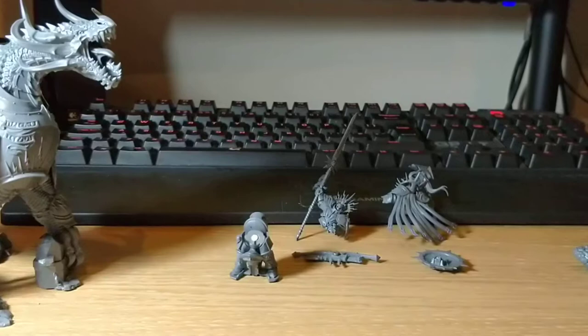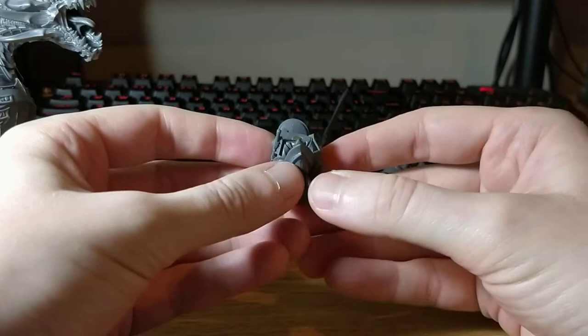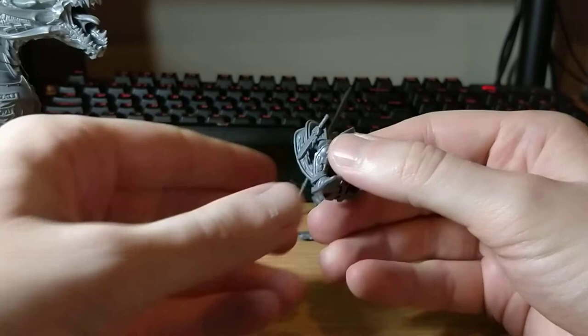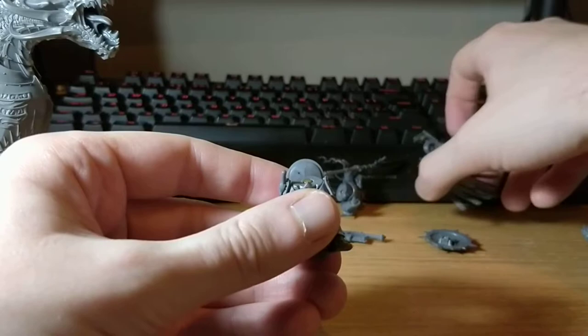And then of course there are the parts for the rider. Just to show you, I've got the legs. Because I'm going to be using the Lord Celestant more than the other one — the Templar, that's the one — I pretty much went for the Celestant legs and all accessories for that.